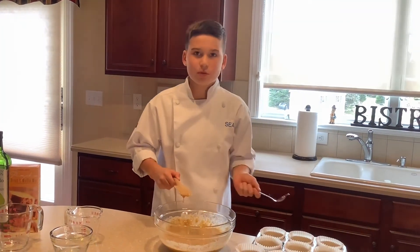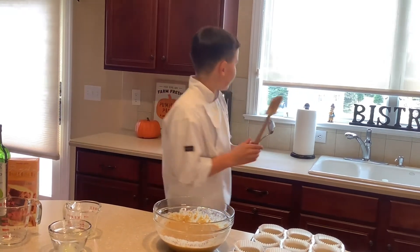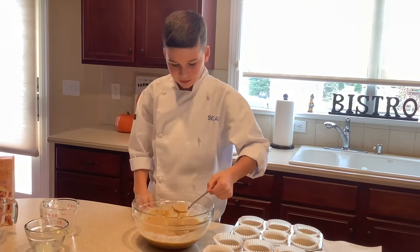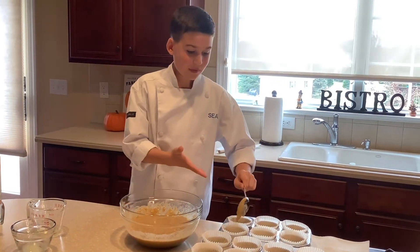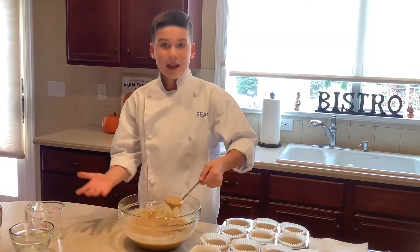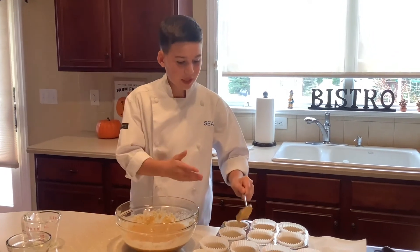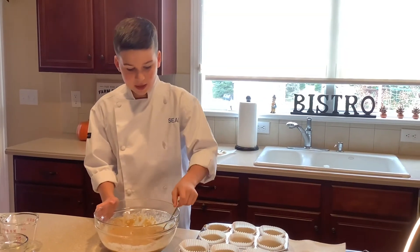I'm going to use a ladle to scoop these into the muffin tins — you can use a spoon or a ladle, I just prefer the ladle. This is great for Thanksgiving, it's pumpkin and very festive. Fill each tin about halfway, and you bake this at 400 degrees for 18 to 20 minutes.